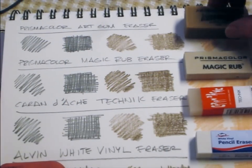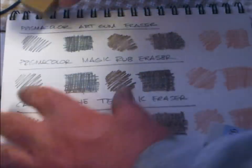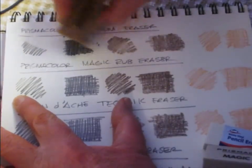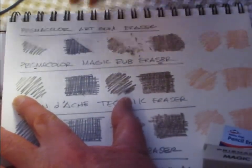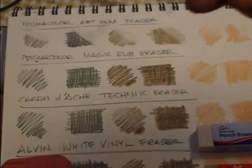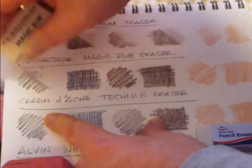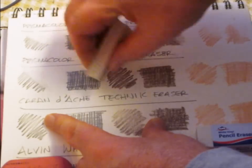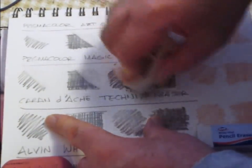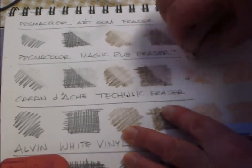Let's start with the Art Gum Eraser — not Magic Rub, sorry. Art Gum Eraser. It's a little more smeary on this one.